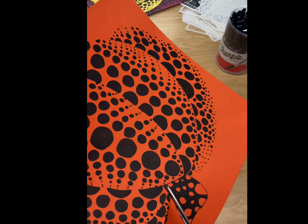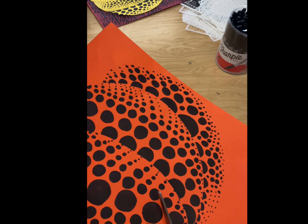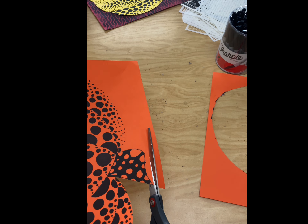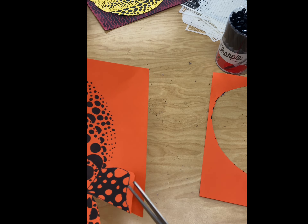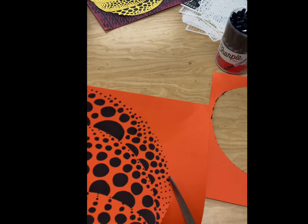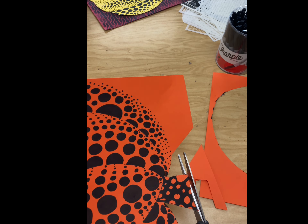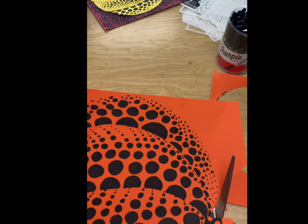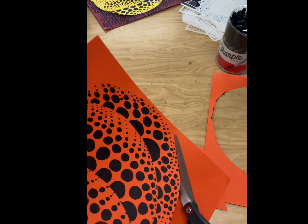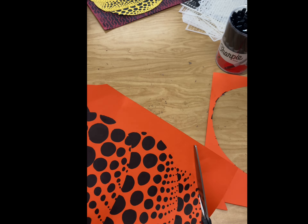Rotate your paper so that you can get into those crevices. Remember, part of your grade is always craftsmanship. I am not looking for you to have excess orange, or whatever color paper that is, left on the outside. You need to be right on that edge. I would rather you go a little bit inside and create more half circles than be way on the outside and have this excess paper outside of your pumpkin shape.